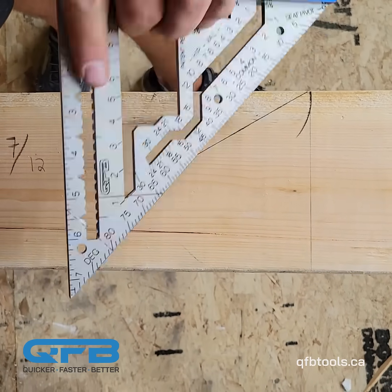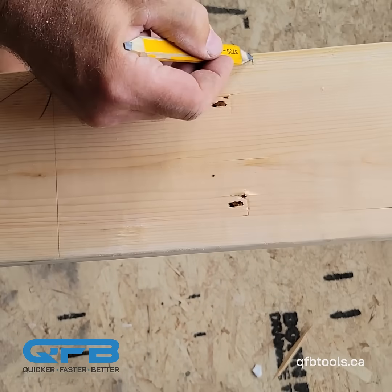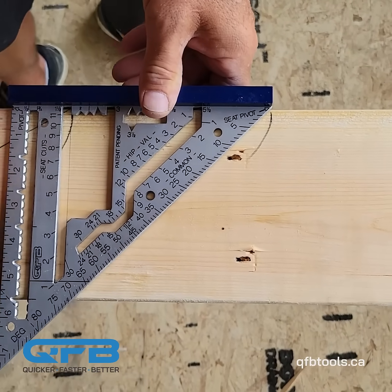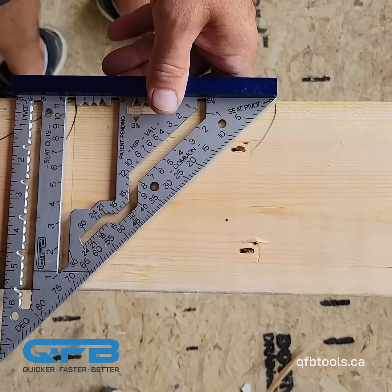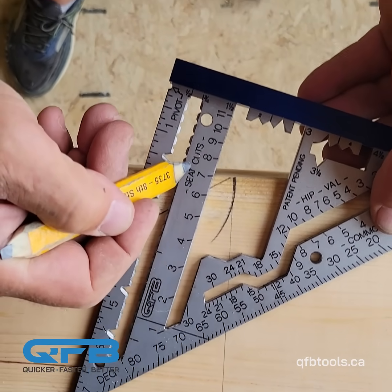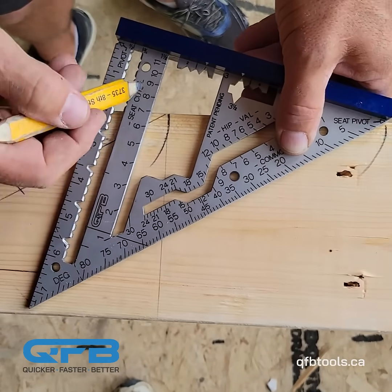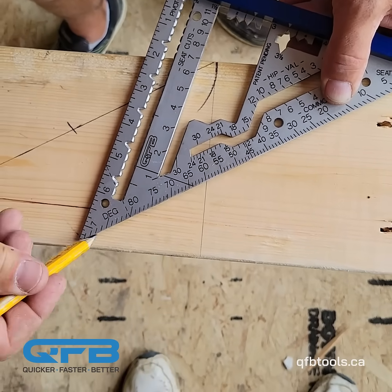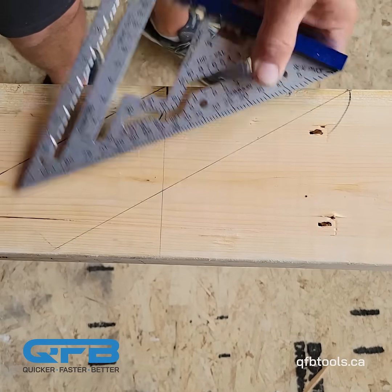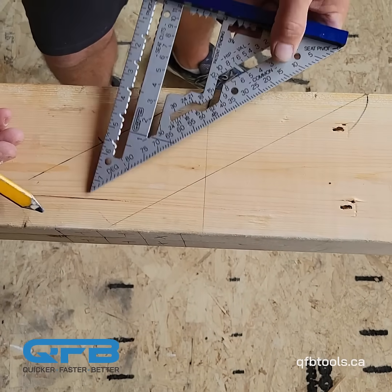Now instead, all we have to do — let's say here is where we want to start our seat cut — we come here, line up our seat pivot point, and then pivot and line up that 7/12 with the edge of the lumber. Seat pivot here, seat scale here, edge of the lumber, and now in one quick and easy step, there's your long seat cut. On a 7/12 you can get across a full 2x6 already.